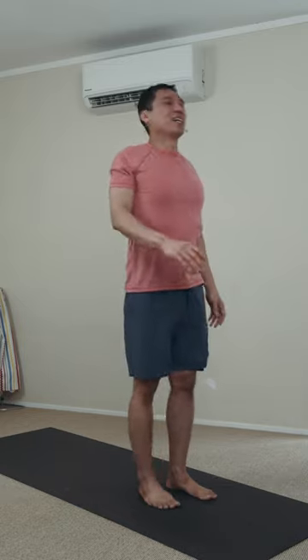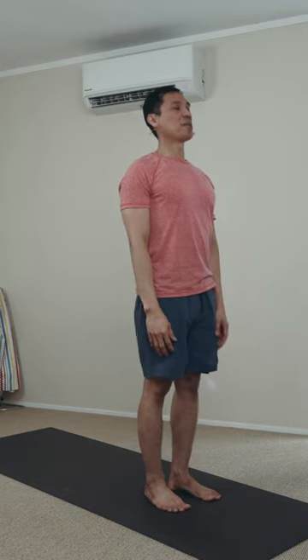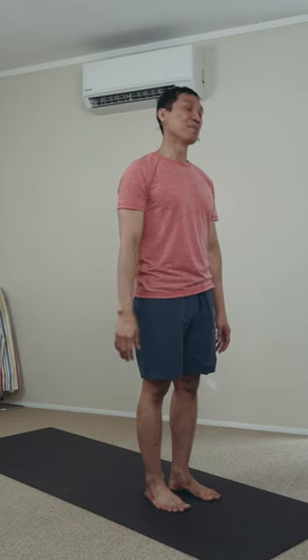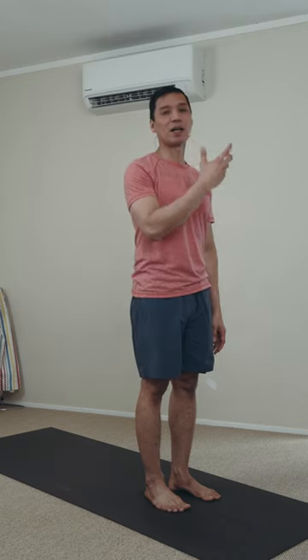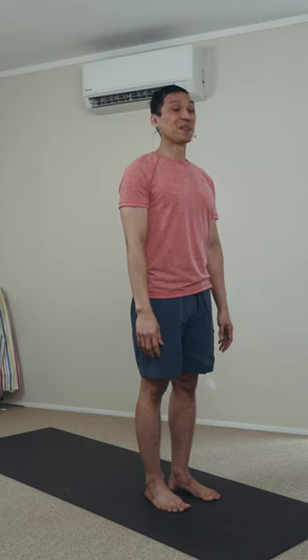Standing tall. Just feeling your body as it is. You can shift forward and back, to your toes and heels. Just be in the moment, letting go of the busy tasks. Let the tension exit through your mouth. Resume your nostril breathing.